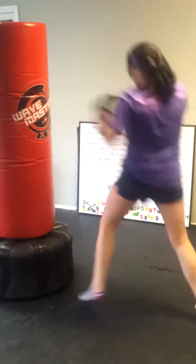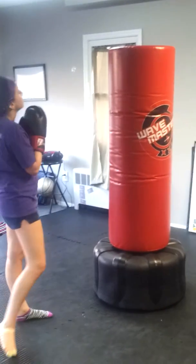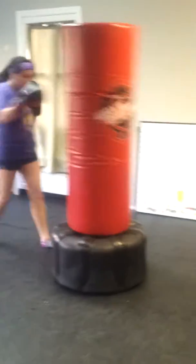Halfway back. Add a nice sharp cross after, so stay in range. Two more.